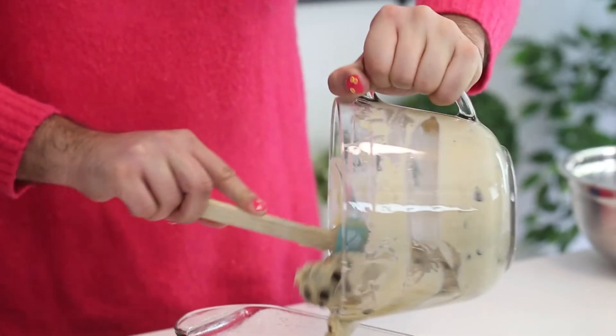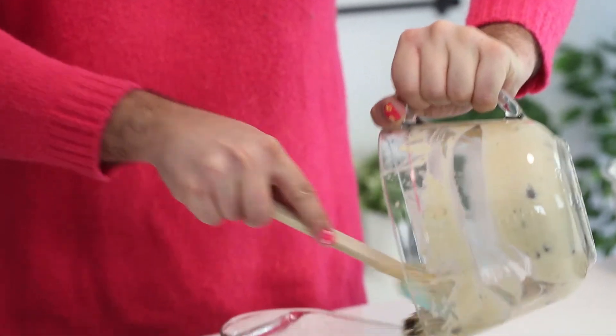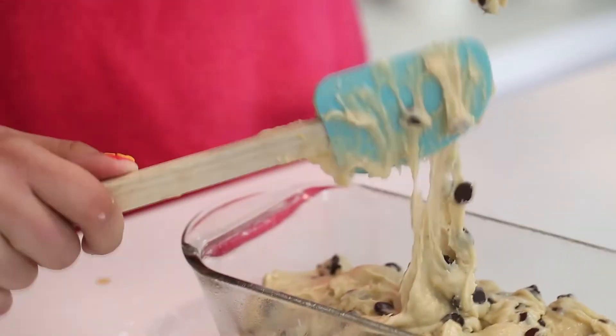Then fold everything together and pour it into a greased loaf pan. Bake it at 350 degrees Fahrenheit for about 40 minutes, or until a knife inserted into the center of the loaf comes out clean.